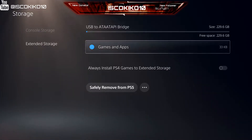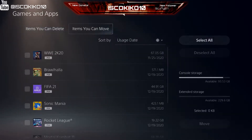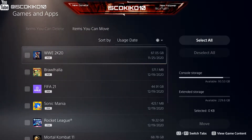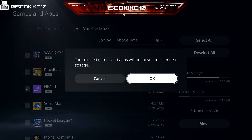Now that we have our SSD card formatted, we're going to start to transfer games from the console to the Extended Storage. I'm going to be moving FIFA 21 to the Extended Storage. This game is only 50GB, so it's going to save a lot of space on the console. This game plays at a fast pace, so I'm hoping this card has no issues playing it.